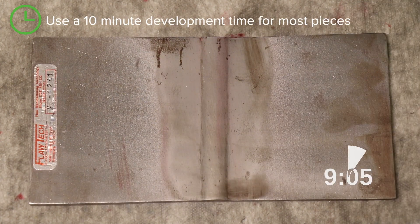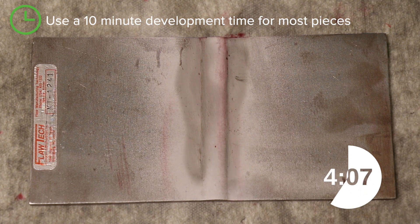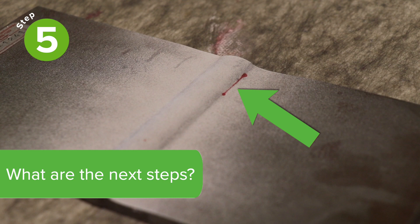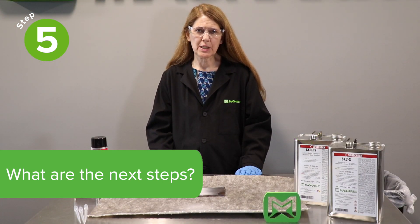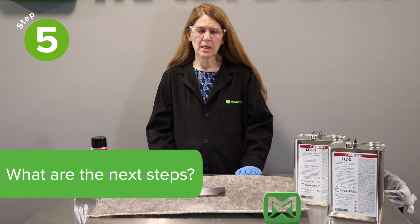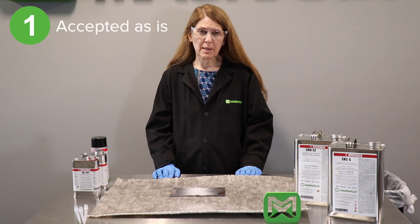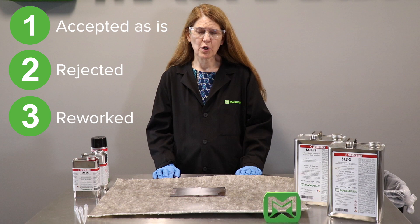Most specifications also require a 10 minute development time. After 10 minutes, we have an indication that's visible on the weld. What do we do now? That all depends on the acceptance criteria in your company's material and part specification. This part may be accepted as is, or it may be rejected, or it may be reworked.